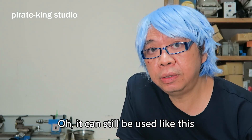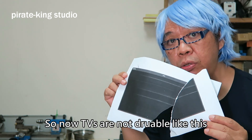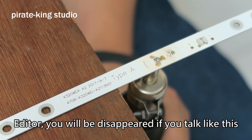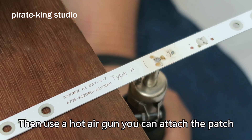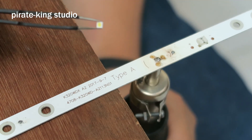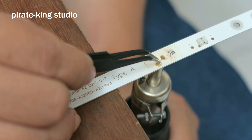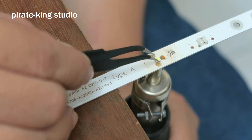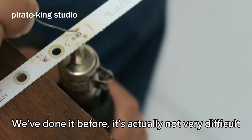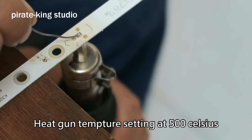It can still be used like this. So now, TVs are not durable like this. You will be disappeared if you talk like this. Then use a hot air gun — you can attach the patch. If you've done it before, it's actually not very difficult. This gun temperature is sitting at 500 Celsius.